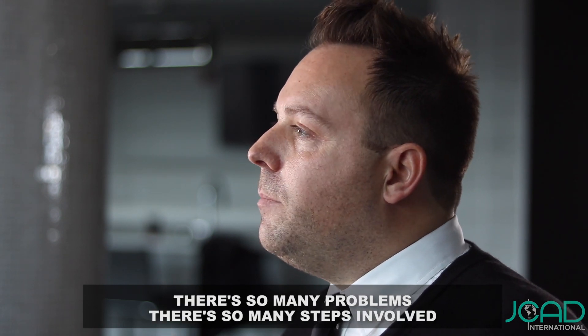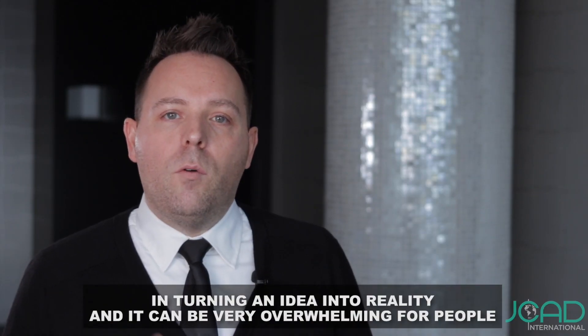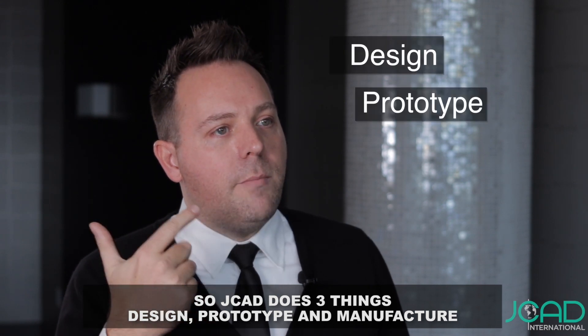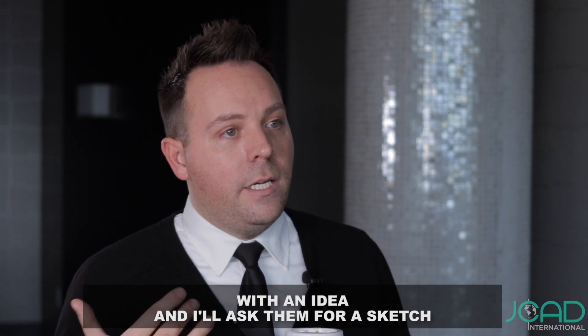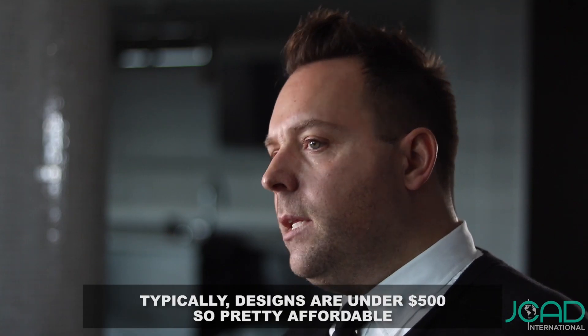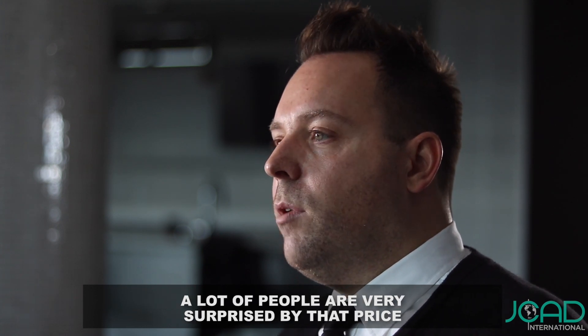There are so many problems, so many steps involved in turning an idea into reality, and it can be very overwhelming for people. So JCAD does three things: design, prototype, and manufacture. How that process works is a client will come to us with an idea, and I'll ask them for a sketch or a picture of a similar product. Typically designs are under $500, so pretty affordable — a lot of people are very surprised by that price.